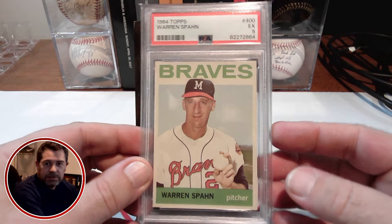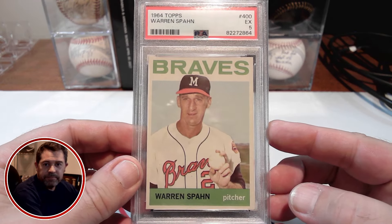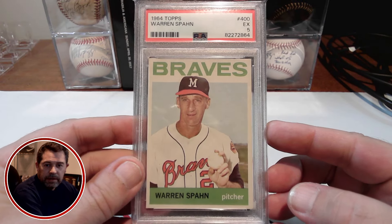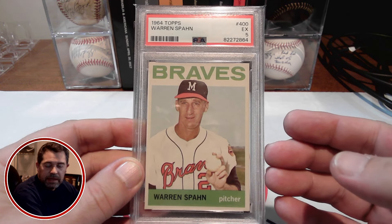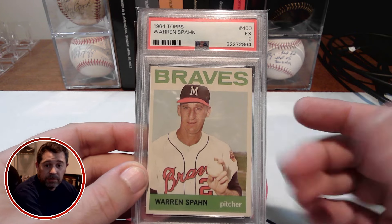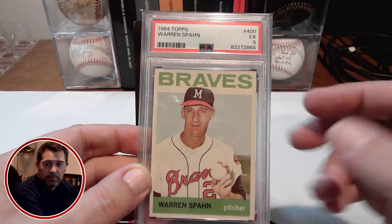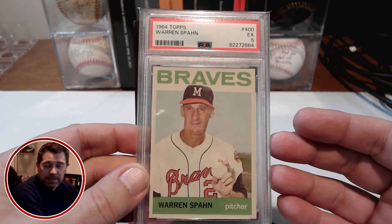Here it is. Managed to pick this one up in a PSA 5. Really like the overall centering of it. But the thing I like about the 64 Topps set is — I don't know if they do it for every card, but most of the cards, the player is shown into the top border. Sort of not quite giving it a 3D effect, but just a little bit different.